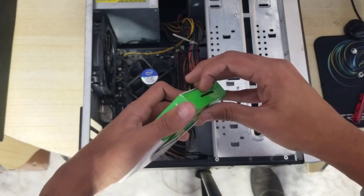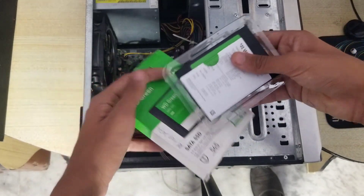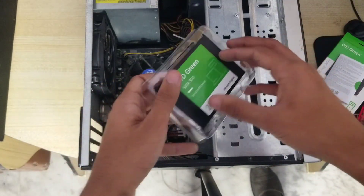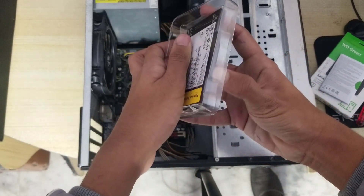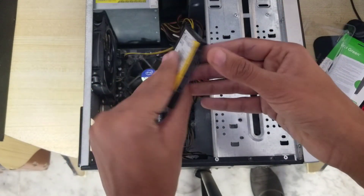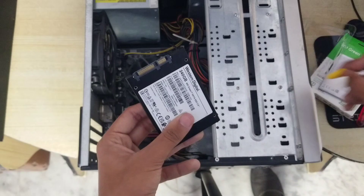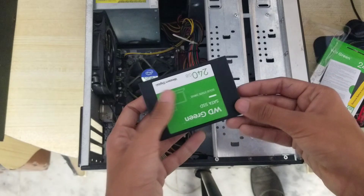Let's unbox our SSD. This one comes covered — and an important thing to note: it has a three-year warranty, so if your SSD suddenly stops working you can get it replaced. This is the SSD itself. Pull off the protective film before installing, and save the packaging pins for reuse.